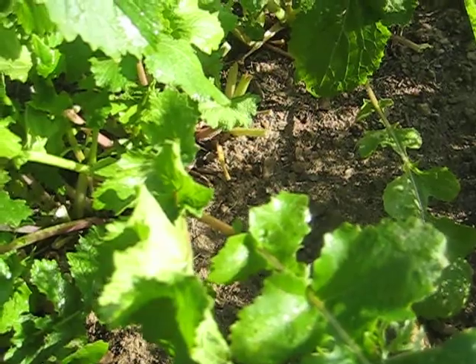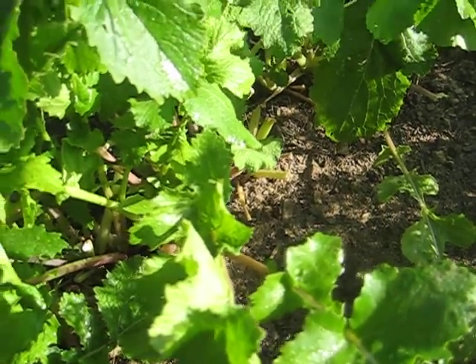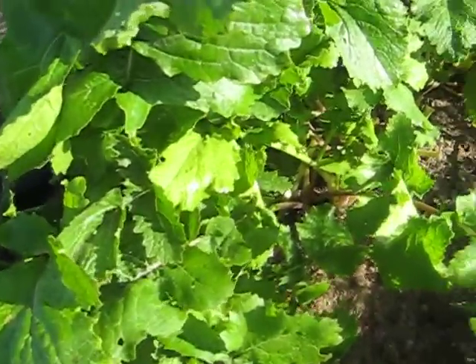They're pretty sharp and bitter, but I like them. I use them either as a quick sauté or in greens pies.